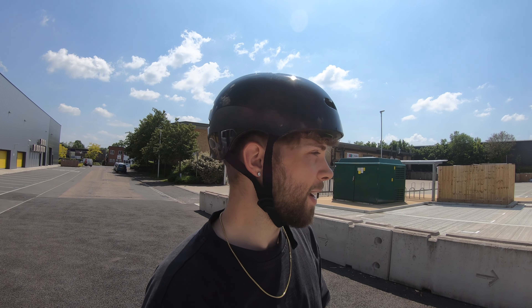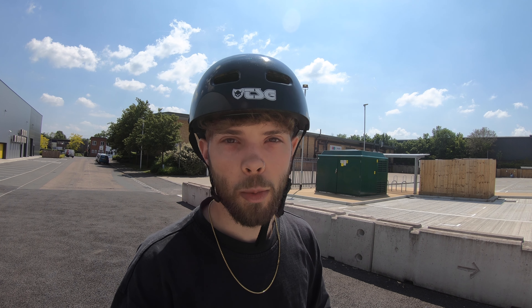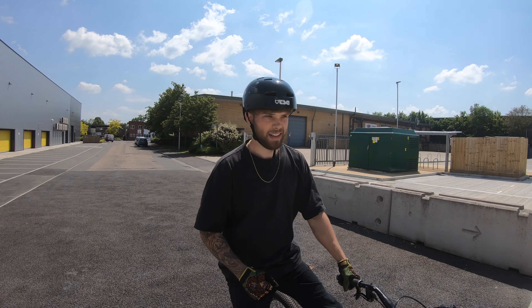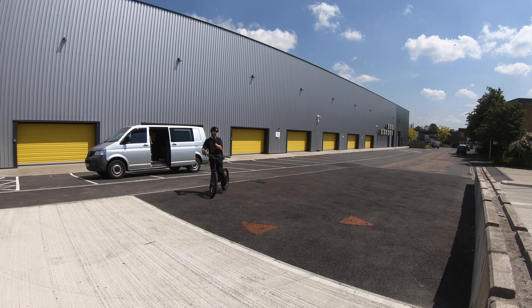We're at this spot with like loads of blocks and stuff, gonna have a quick sesh. It's really hot and I'm wearing all black - literally all black - so it's gonna be tough. But we're gonna try and get some stuff here.